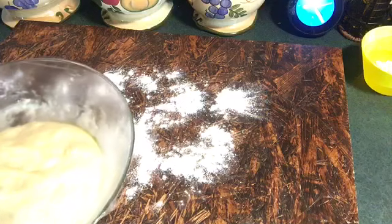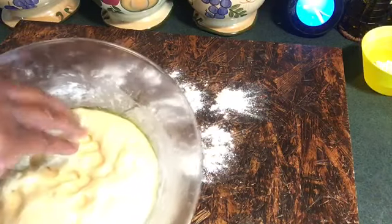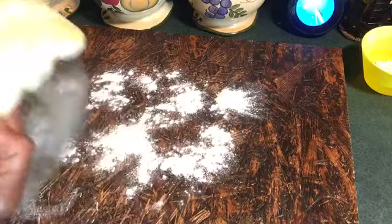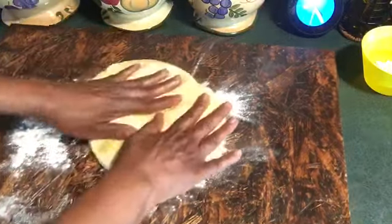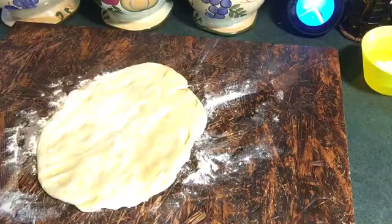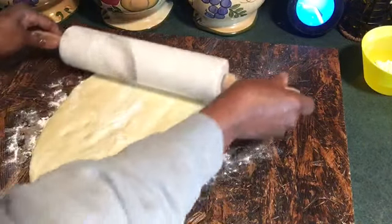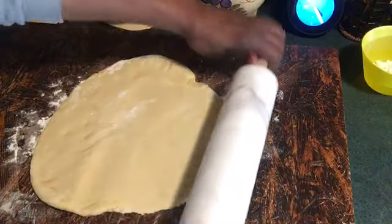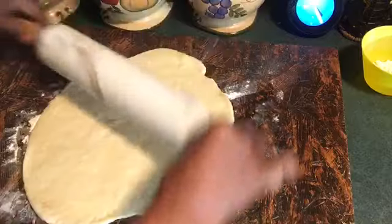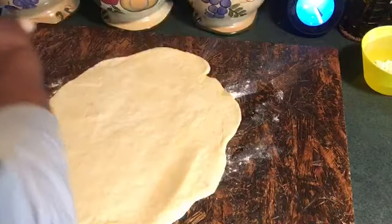I am back. Taking the saran wrap off — I have washed my hands — and I'm going to punch it down. Ooh, the yeast smells so good. Throwing it on the flour board. I'm going to need to get me a little rolling pin since I'm going to be making bread. We're going to roll it out — not too thin — because I'm going to let them rise a little bit after I punch them out.